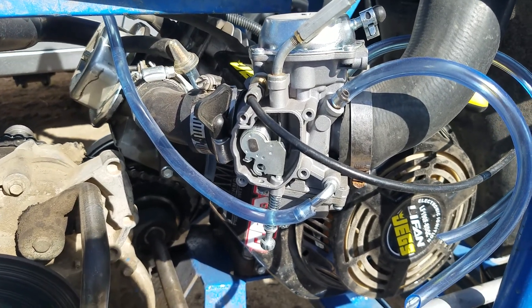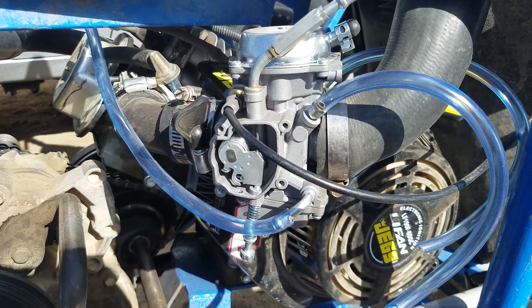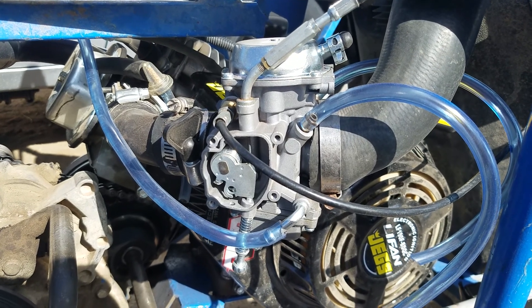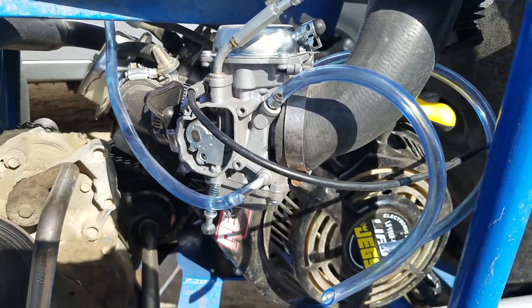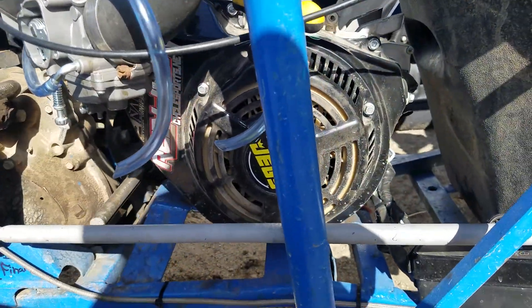This is a Yamaha Magnum 425 constant velocity carburetor, a Chinese version, and they're like $35 on eBay. It's on a GX390, which is actually 420cc's.